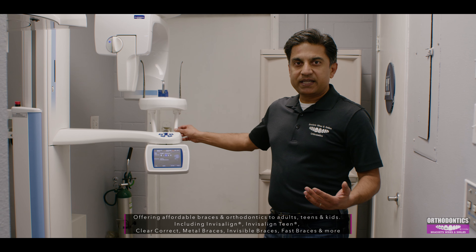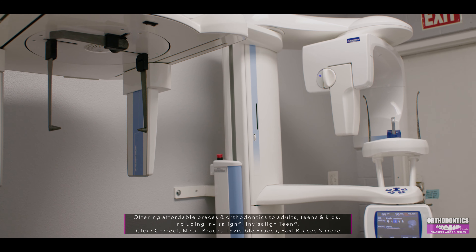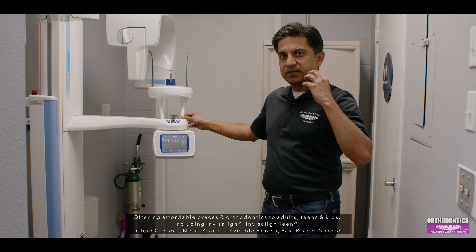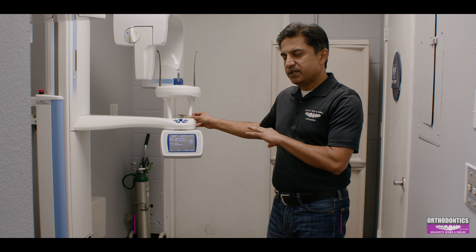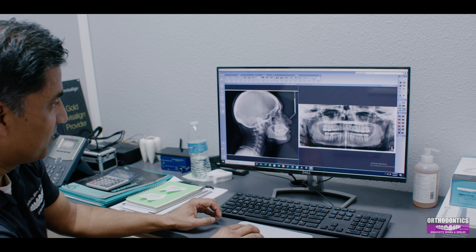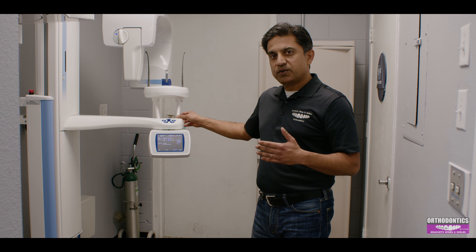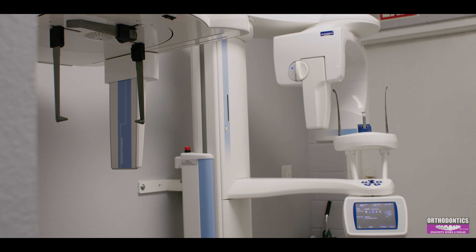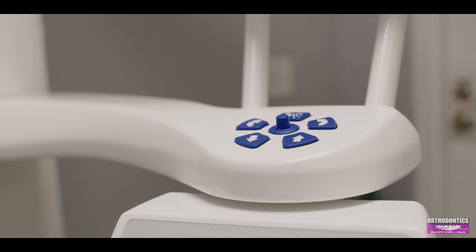We also have our own pan and ceph — we call it panoramic and cephalometric X-rays. This is different from what you see at a typical dental office, where you're used to having things to bite on. This gives us a picture of your whole face with all the teeth, so we can measure and plan your treatment to see what it's going to look like before and after. We also find out any pathology that's there, how many teeth are coming in, and where we're at.